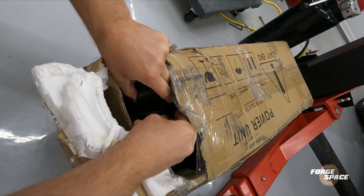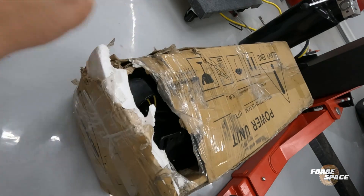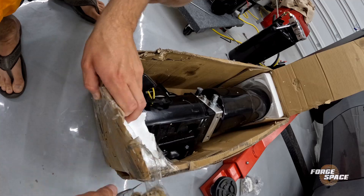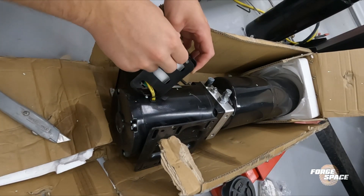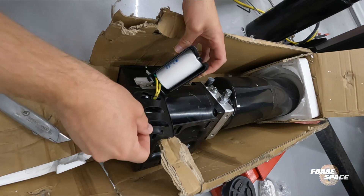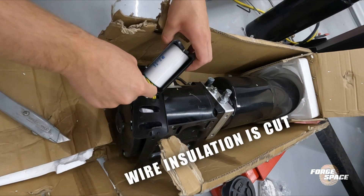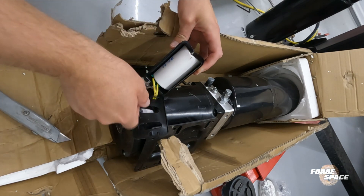Oh, that just looks like it was sheared off right here. Let's get this box off here. Oh, that's gnarly. We'll have to get something on that. Capacitor smashed. Lovely.